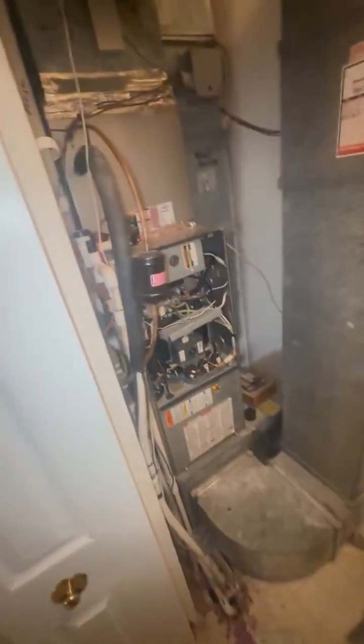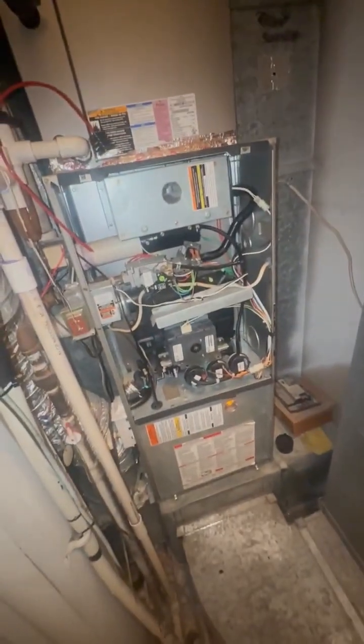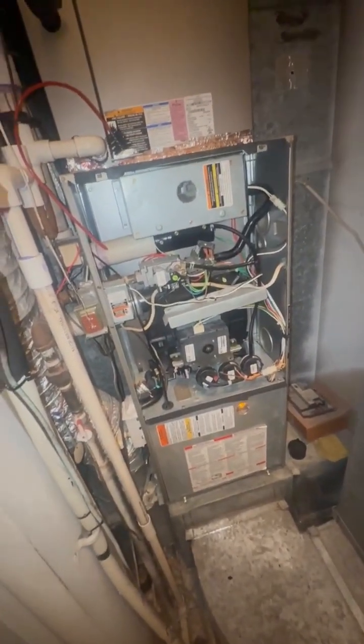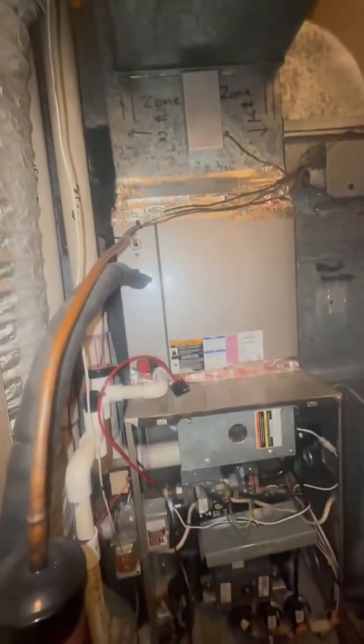We have an upper level 90 furnace — a little challenging. It's a 17 and a half inch wide 90 furnace, 60,000 BTU, natural gas, with a coil.